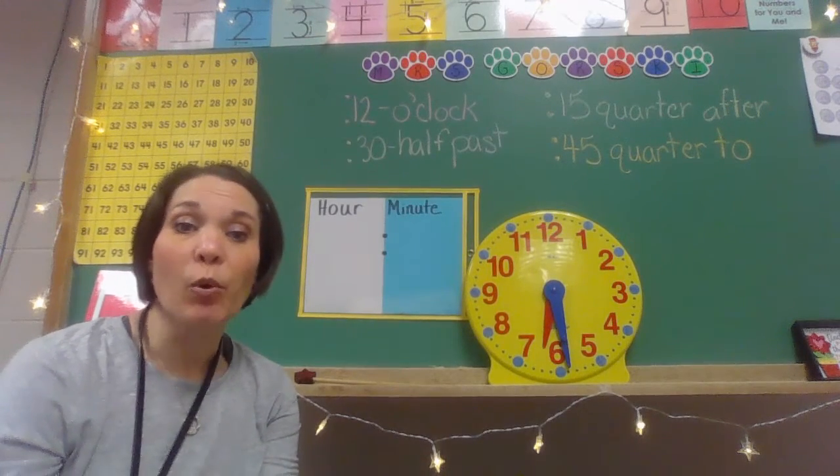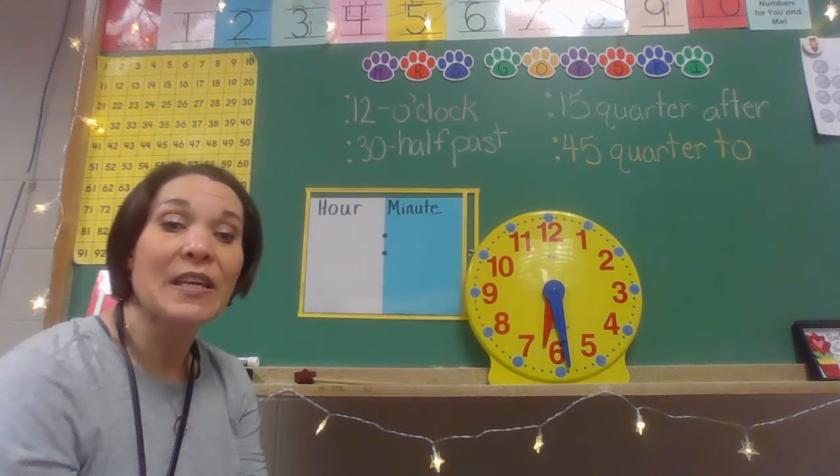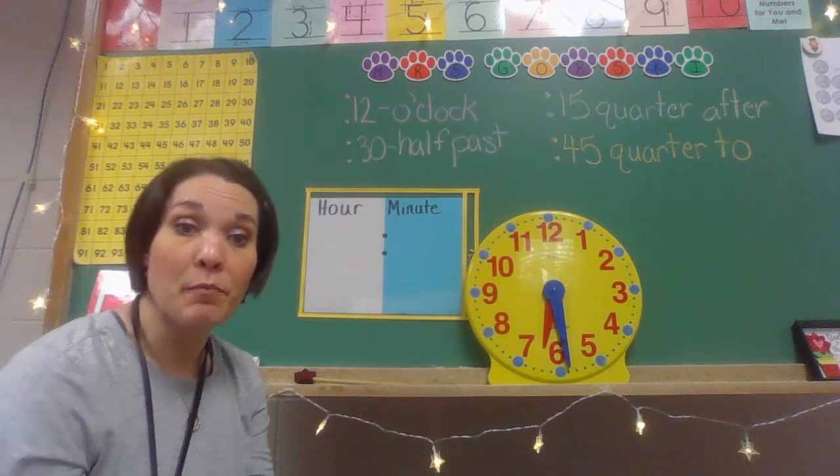Hi, it's Mrs. Gorski back, and today what we're going to be doing, we're going to be telling time in another way. We're going to be telling time to the five minutes.